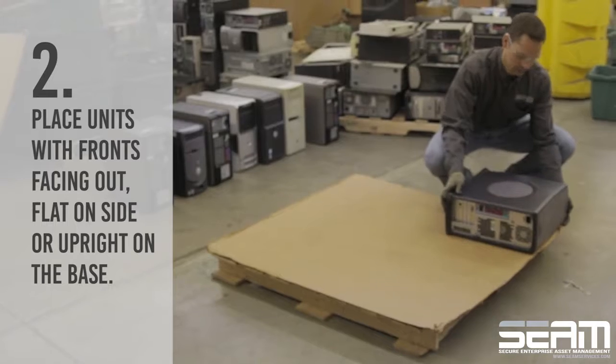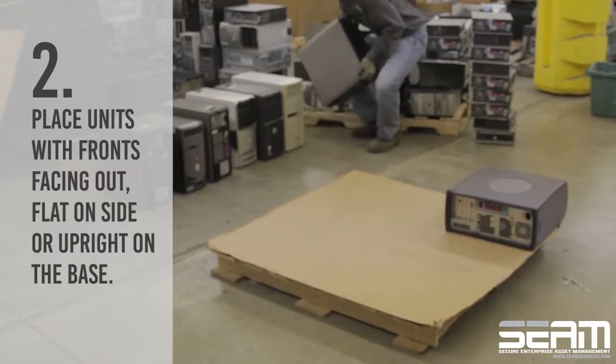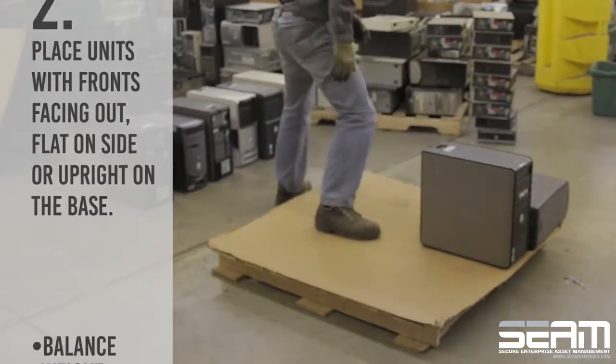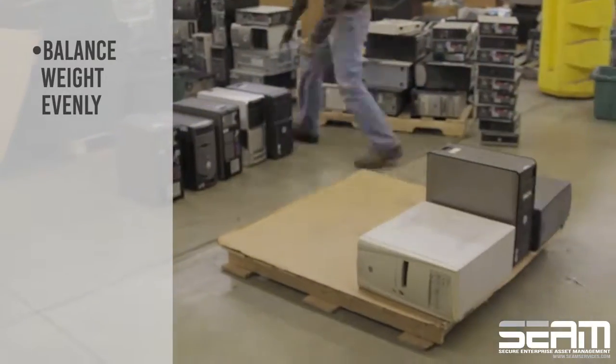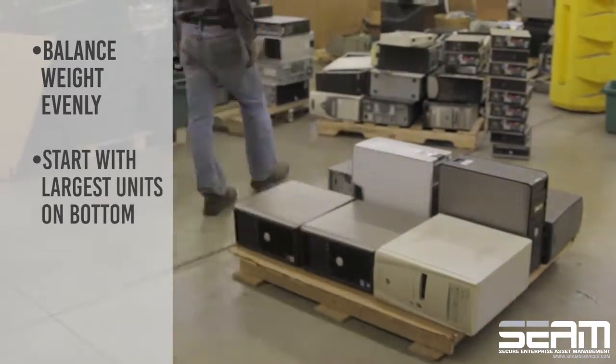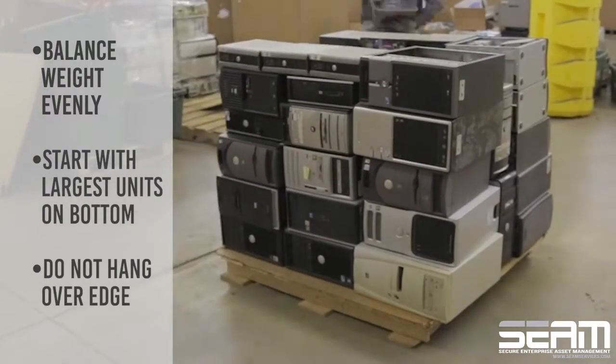Next, carefully place units with fronts facing out, flat on the side or upright on the base. Be sure to balance weight evenly and start with the largest units on the bottom. Ensure no units are hanging over the edge to prevent in-transit damage.